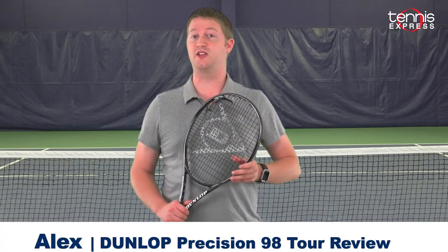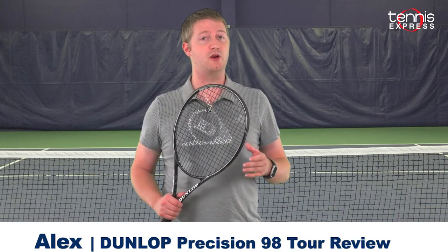Hey Tennis fans, welcome to another Tennis Express racket review. Today we're reviewing the Dunlop Precision 98 Tour.